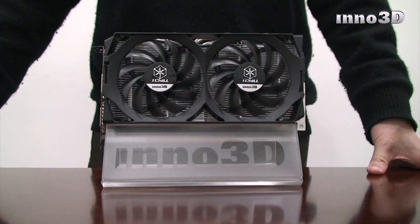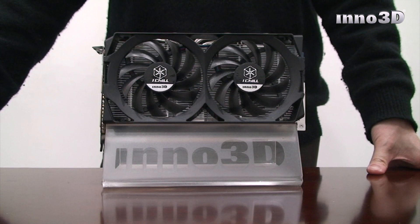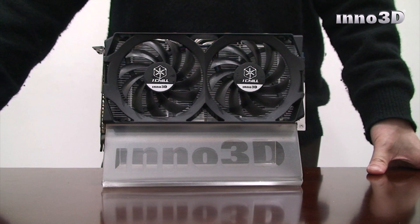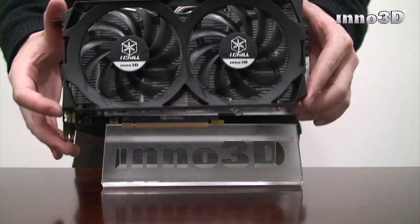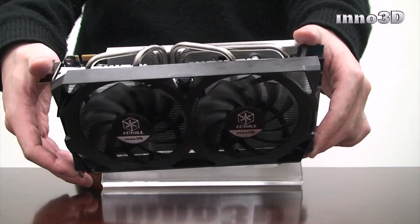In this video, I'm going to demonstrate how to remove the detachable fan and blades for the iChill GTX 560 Hercules cooling solution. By detaching the fan and blades, you can clean the fan and blades in a quick and easy process.